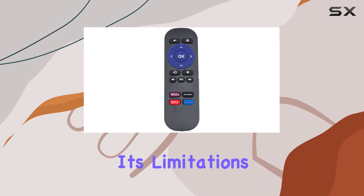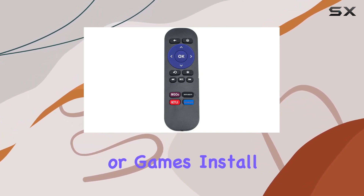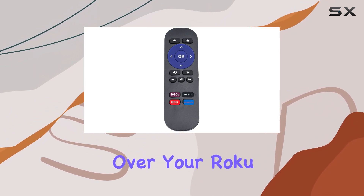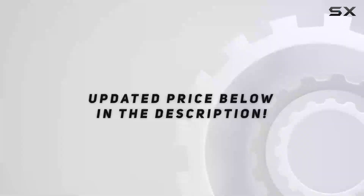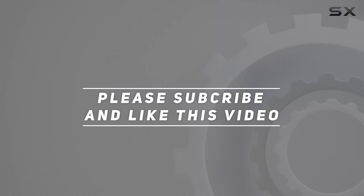Keep in mind its limitations though, as it won't work with HDMI sticks or games. Install the batteries and you're all set to enjoy seamless control over your Roku experience. Check out the video description for updated price, and thank you for watching.